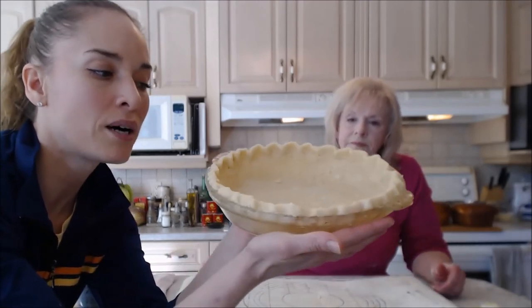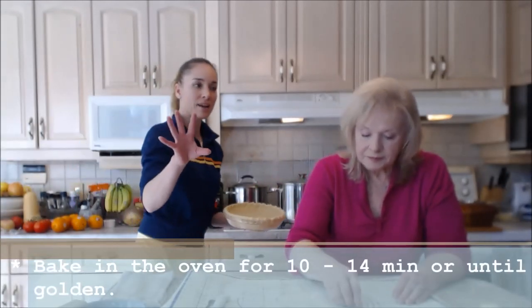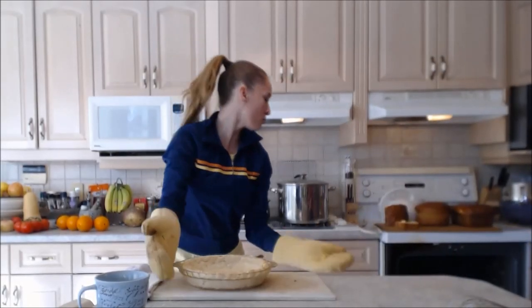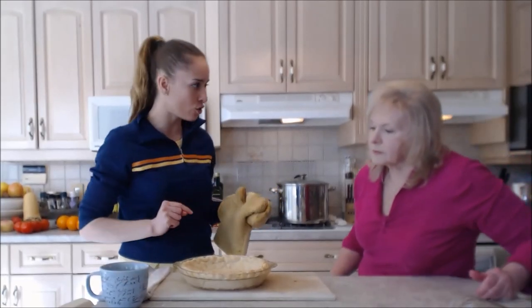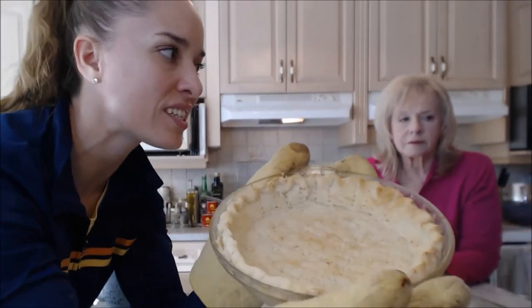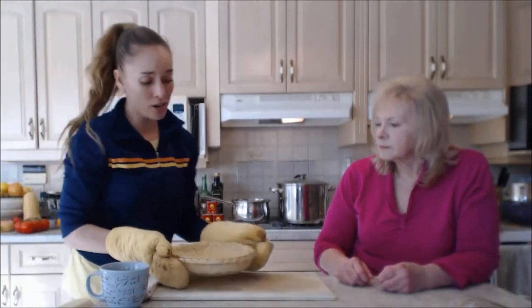Our oven is up to heat — this is going in for 10 minutes and we're checking it; it might go 12 minutes but we'll look at it at 10. There's our timer! That's a beautiful pie crust. Today it took the full 12 minutes plus an extra 2 — it just depends on the day; sometimes it's done in 8 minutes. Look at how gorgeous this is — all flaky and crispy! That's how you make mom's classic pie crust.